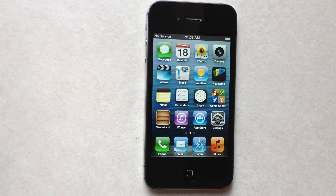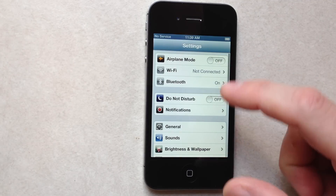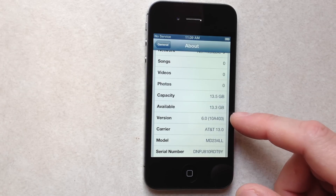Hello YouTube. I got the new Jeve Ultra S GSM for iOS 6.0 and for the iPhone 4S. Just to show you I'm running 6.0 — go to Settings, General, About, and as you can see: 6.0.